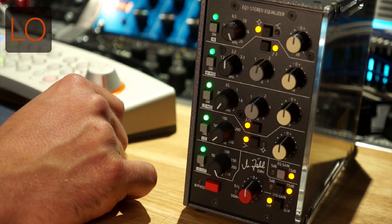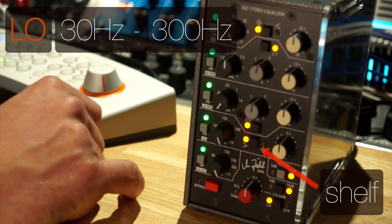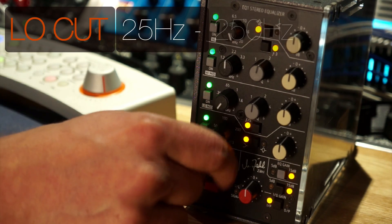Finally, the low band goes from 30 up to 300, shelf or parametric. And at the bottom, we have the low cut, which starts at 25 and extends up to 250.